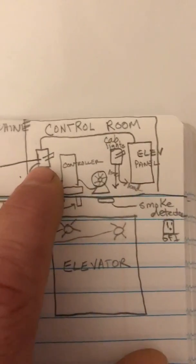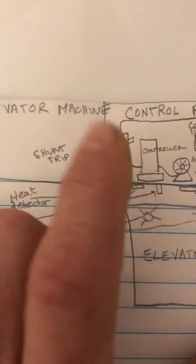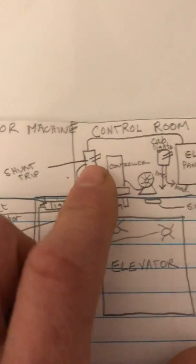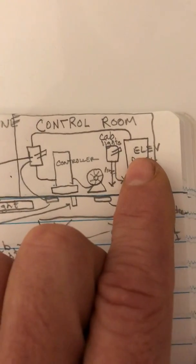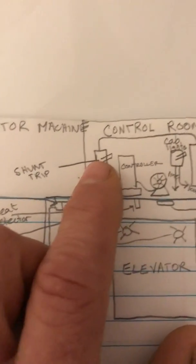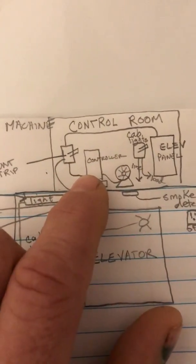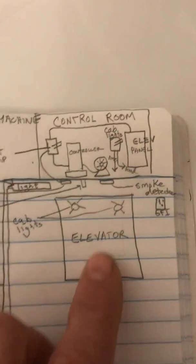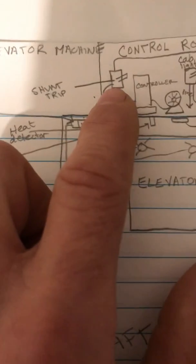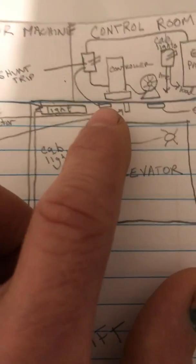I separated a switch here for the controller, and this is a shunt trip disconnect. You can have the actual shunt trip breaker inside the panel, but I wanted to separate it. The shunt trip is fed from here, goes down to the controller, and then from the controller to the motor that moves the elevator cab up and down the shaft.